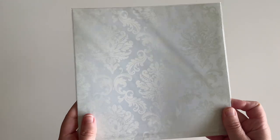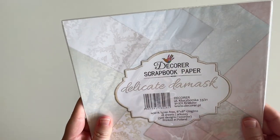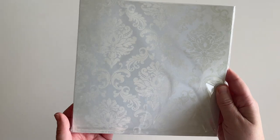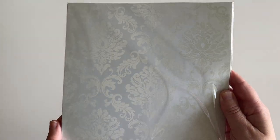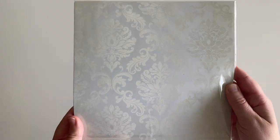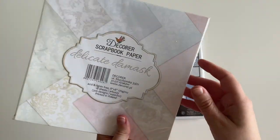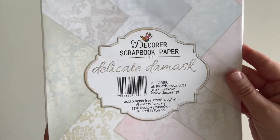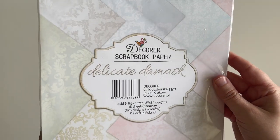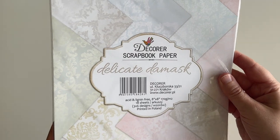The next pad I picked up is called Delicate Damask, and this is eight by eight inches with 18 sheets in it. It's really cute and elegant — a really nice soft elegant print. The back shows the different colors that are in there. This packet was €4.89 for 18 sheets.